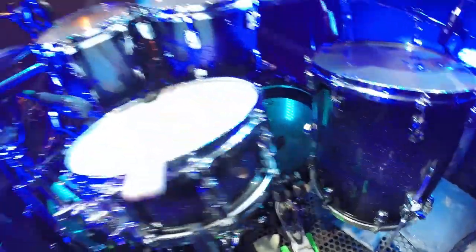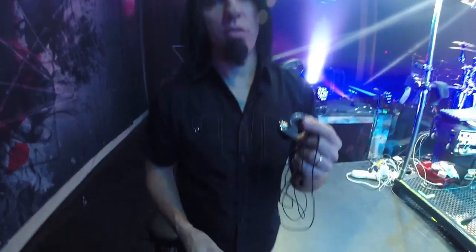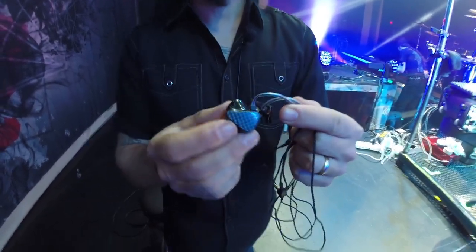Running my in-ear system. I'm using Alien Ears in-ears, which I've been with for quite some time. These are a custom G16 — eight different drivers in each ear. Pretty hefty stuff, it sounds amazing. Big shout out to those guys.